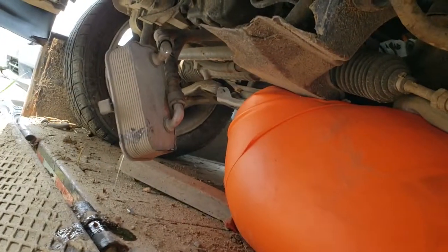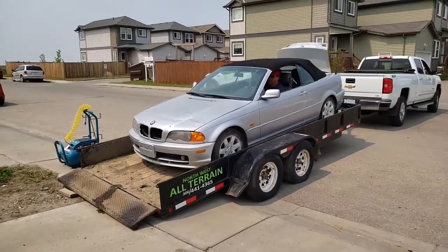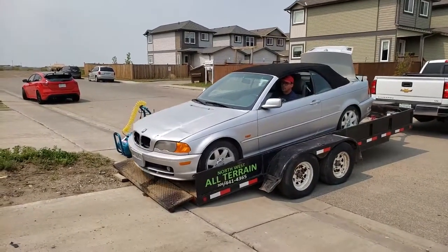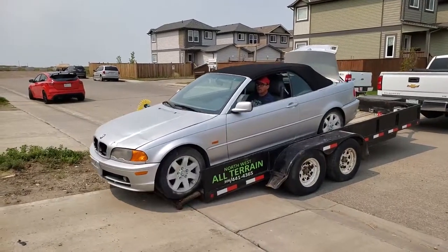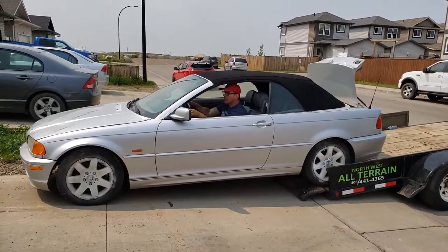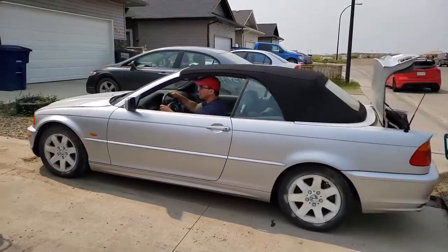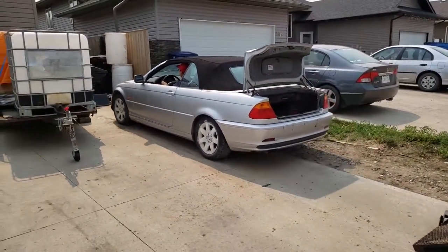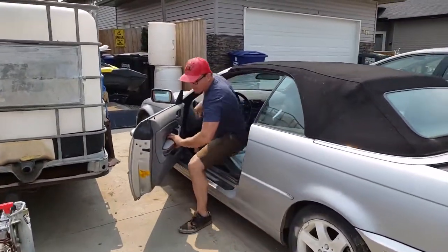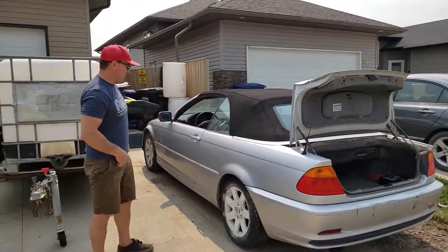Well, it's half resurrected - it starts first turn. Alright, he's gonna unload it now. Go slowly. It's just the muffler dragging. There we go. She works! Get her all tackled up.